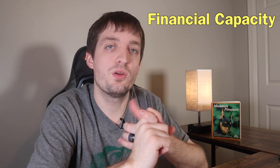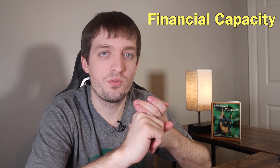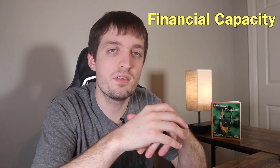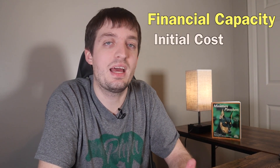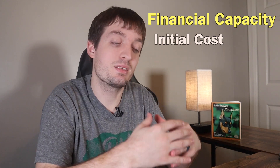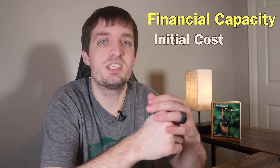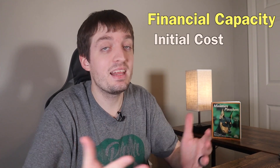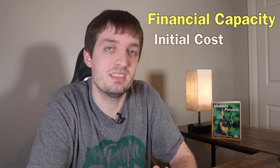The third capacity is financial capacity. Once you've figured out your life is ready and you have room in your head, you also have to make sure you have room in your wallet for a Min Pin. There are a lot of different costs you're going to come up against. One of the big ones is the initial cost — you're going to buy the dog and the supplies. You're talking a thousand dollars or more just to get the puppy home, get a crate, food, all those things. Look at your budget beforehand and see if that fits.